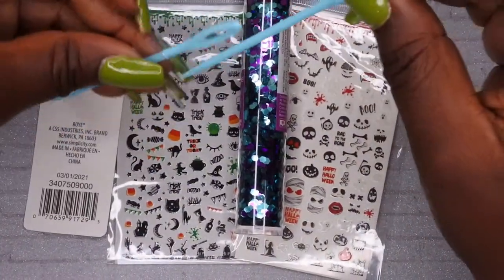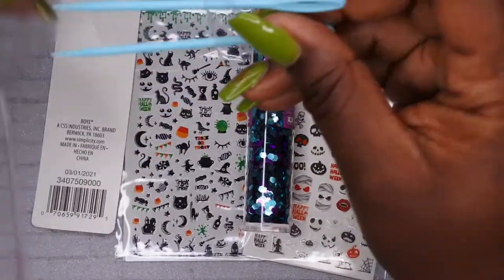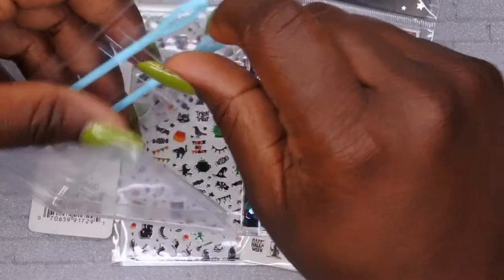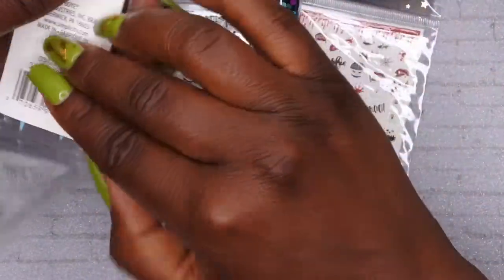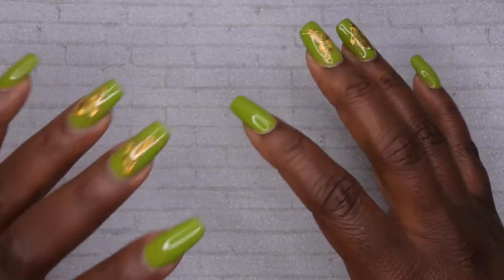All of these Walmart items together were less than five bucks, so if you're looking for some affordable nail supplies, definitely check out your local Walmart and see what they might have. Now hopping on to Shein — I picked up a lot of goodies, I'm gonna just dive right in!